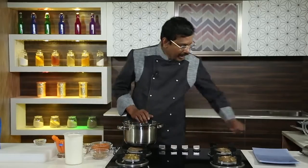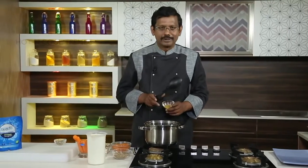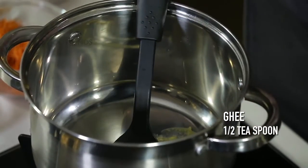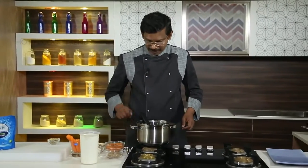Let me take a vessel and add a little ghee. If you don't want the ghee, it's optional — you can always remove it from your recipe.